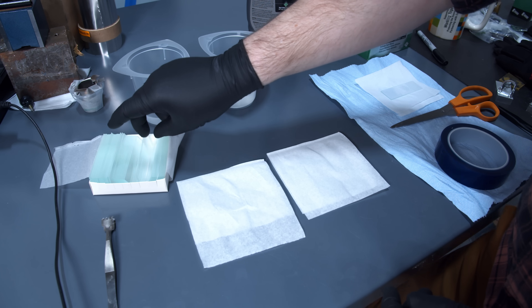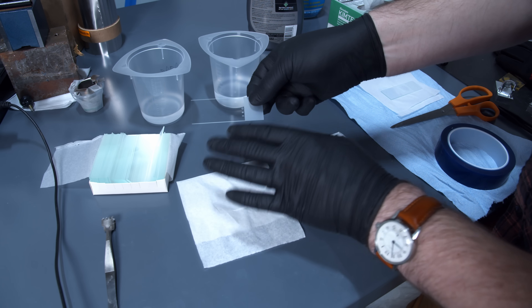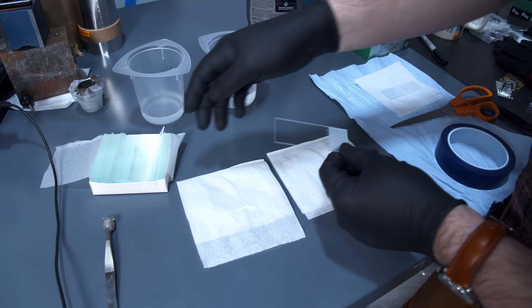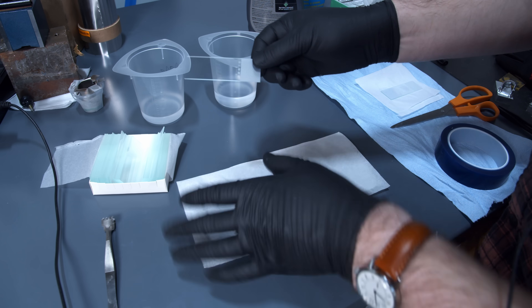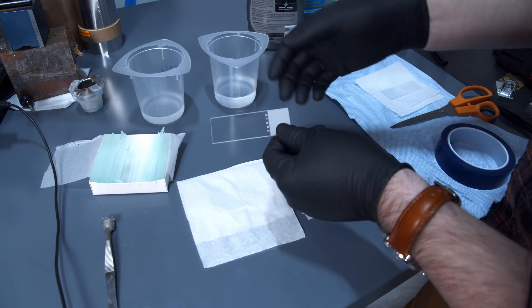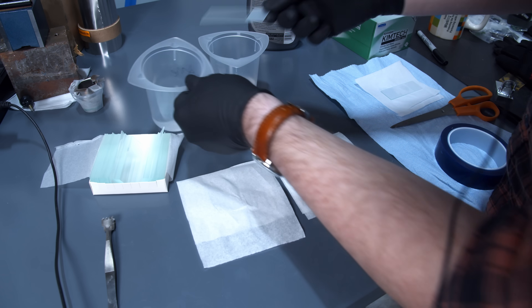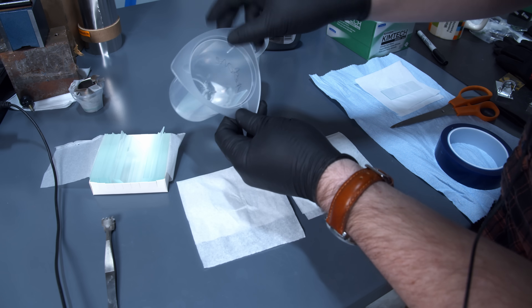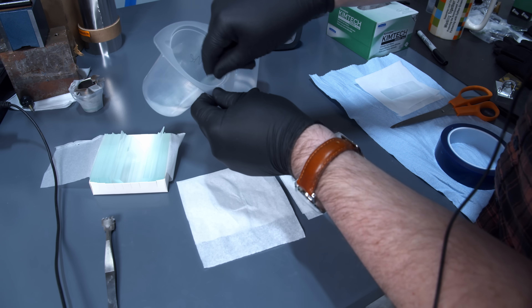For today's test, we're just going to use regular glass slides as the substrate. It's important to clean these first though, because they come with some type of very thin coating that helps keep them from sticking together in the package, which will definitely interfere with our test. It's kind of hydrophobic itself. So first, we're going to dunk it in some acetone, give it a bit of a swirl, and whatever the coating is comes off in acetone.